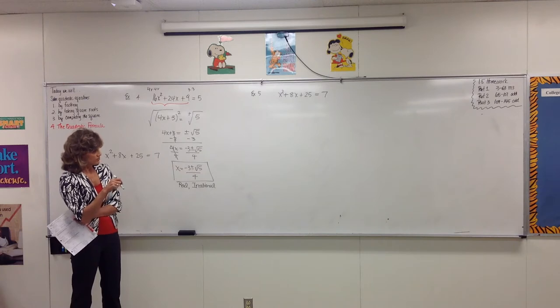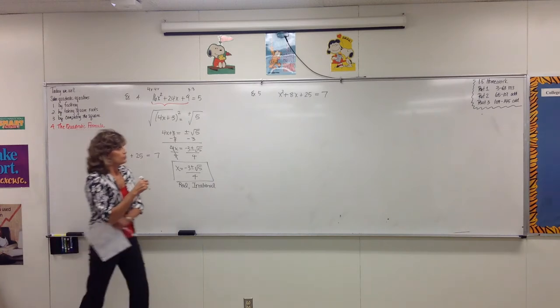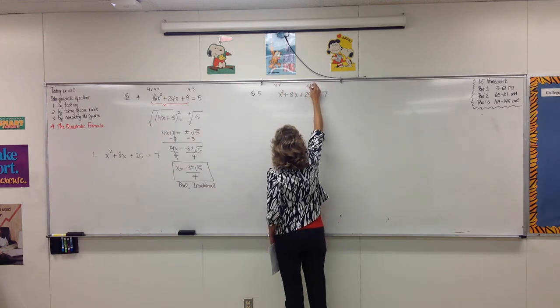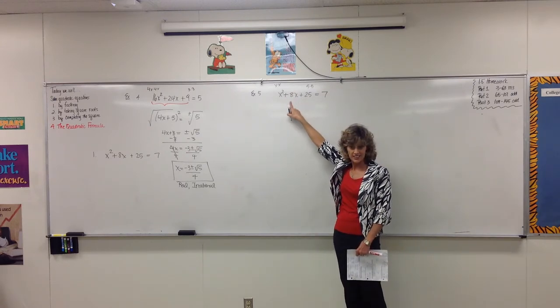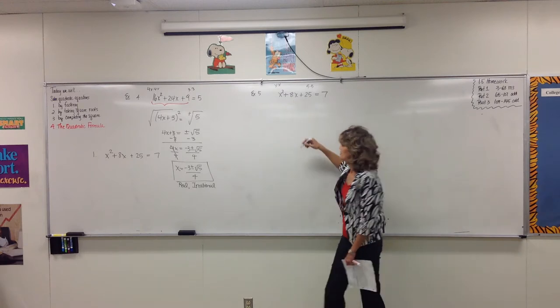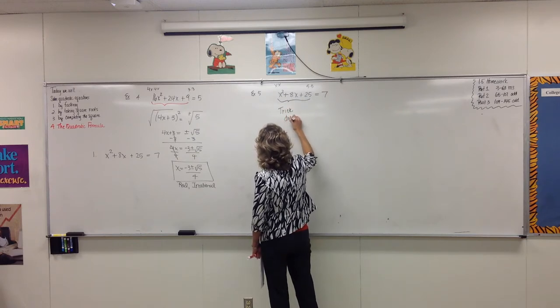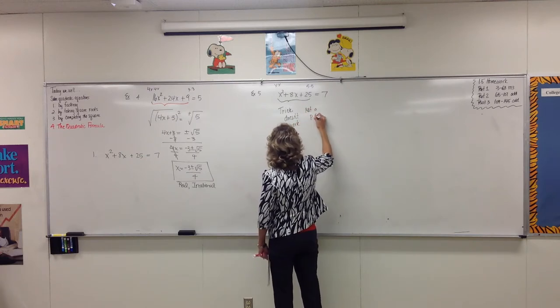Example 5 looks kind of like the same deal. Is it a perfect square trinomial on the left side? No. The first term is x times x, and the last term would need to be 5 times 5. But does 5x and 5x double to give you 8x? What would you need in the middle? 10x. So on this one, the trick doesn't work — this is not a perfect square trinomial.